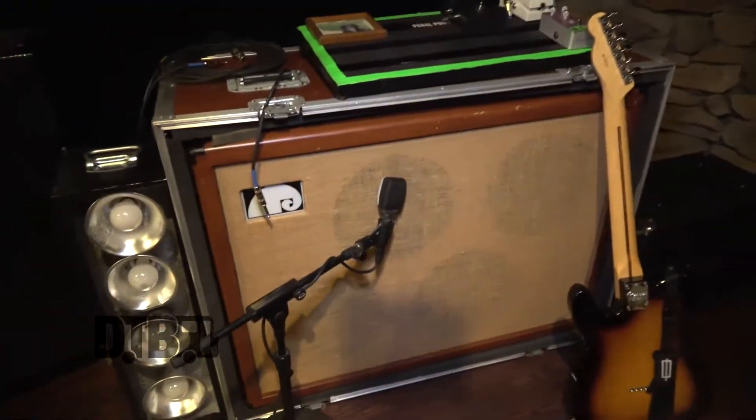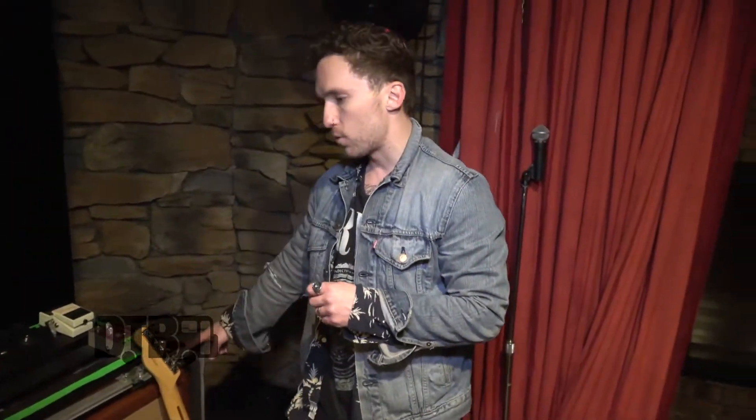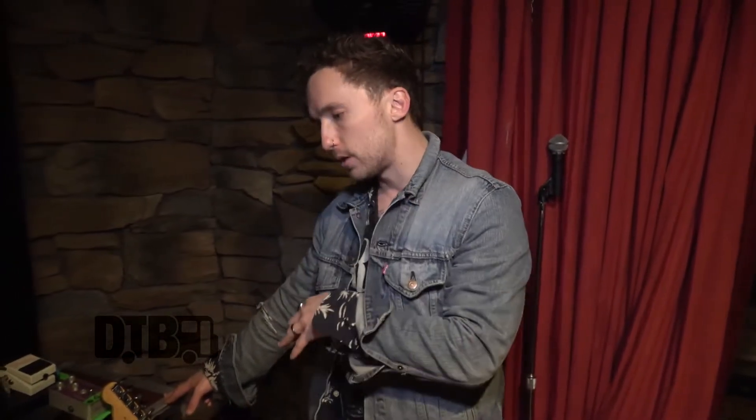Right here I have my custom Janus cab. We had Janus custom build these for us. I had previously owned and played through Oranges forever, and I love those cabs. So I sat down with the guys over there and said, I love the Orange, but I'm really interested in working with you. They sat down with an Orange cab, figured out what made that thing tick, and gave me something that was Orange-y but still Janus through and through. It has the Celestion Vintage 30s in it, which is probably my favorite speaker. We wired these eight ohms — real basic, but gets the job done. And it makes a statement on stage.